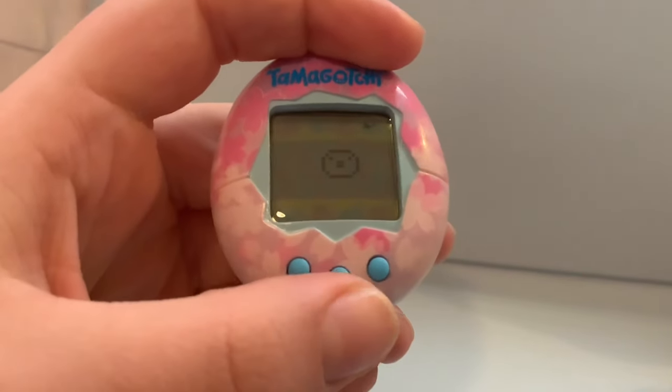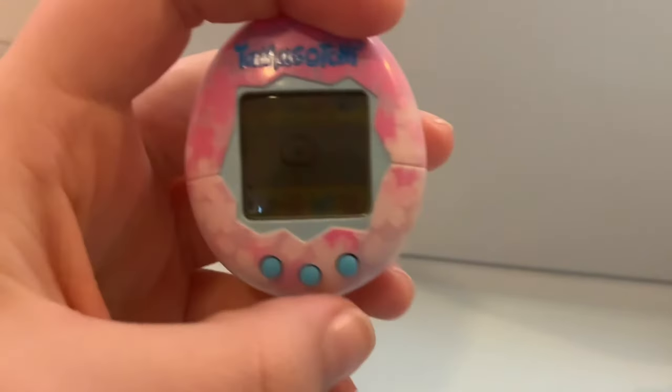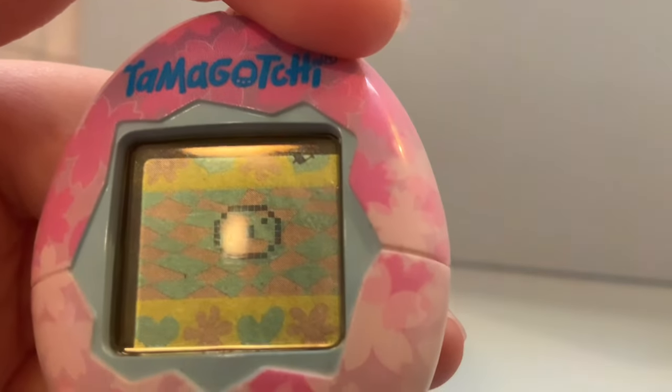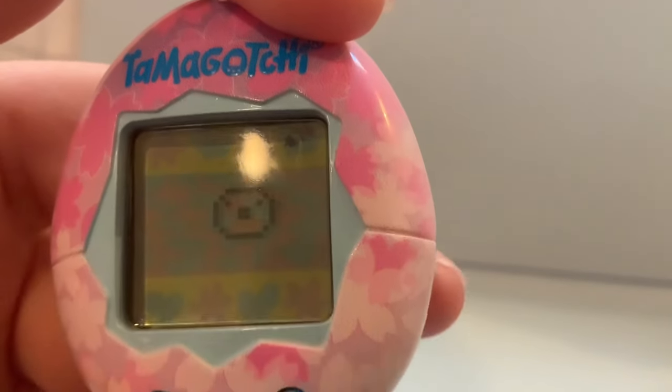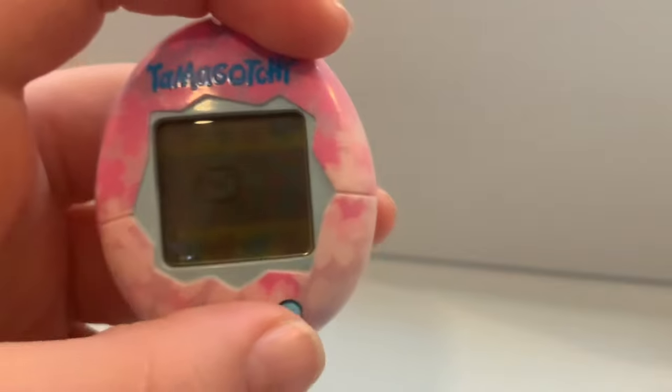Once you're done playing with your Tamagotchi, you're going to press B again and it's going to take you to the shot icon on your top right screen. If you see a skull in the top right screen, that means he is sick. So you need to keep pressing that until the skull is gone.